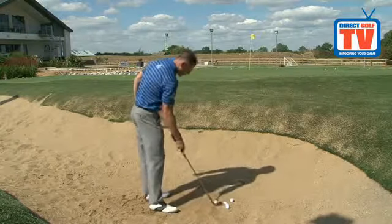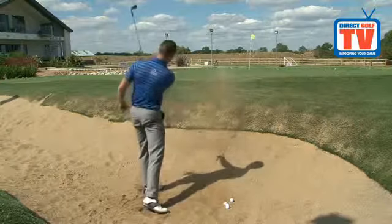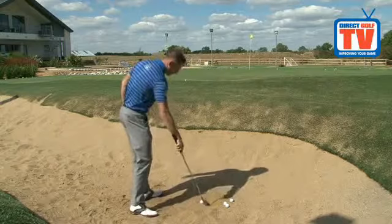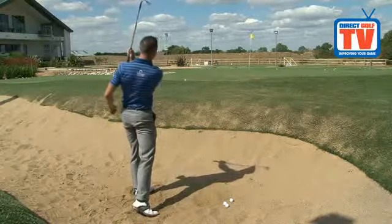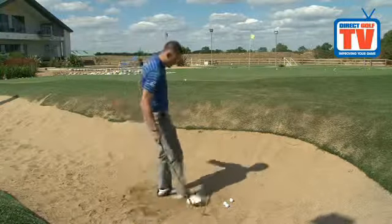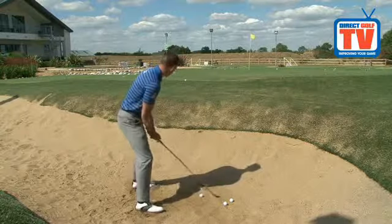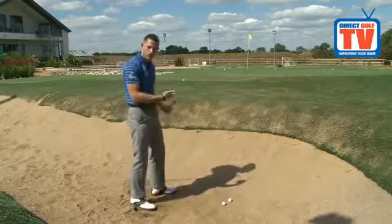So if we have a little go at this first — what we're trying to do is get that same feeling of really slapping the back of the sand, and getting the ball just popping out of the bunker. You get a real good feeling of the club head working underneath the ball and working in the right way. Have a few goes at it one-handed, and then try two hands. Try and create that same kind of feeling of slapping the sand, and get your right hand working underneath that shot.